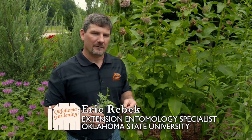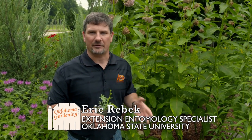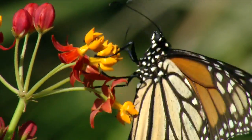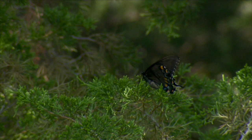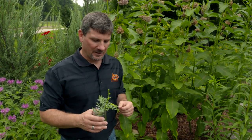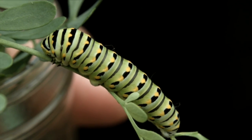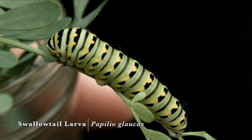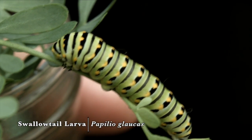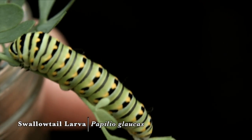We are fortunate enough to have a wide variety of very attractive butterflies that visit Oklahoma. In many of these butterflies, we enjoy the beauty of the adults, but we don't always appreciate the damage caused by the caterpillars — their larvae. One such beast we watch for in our gardens are the larvae of swallowtails, which come in a wide variety of different colors, shapes, and sizes.